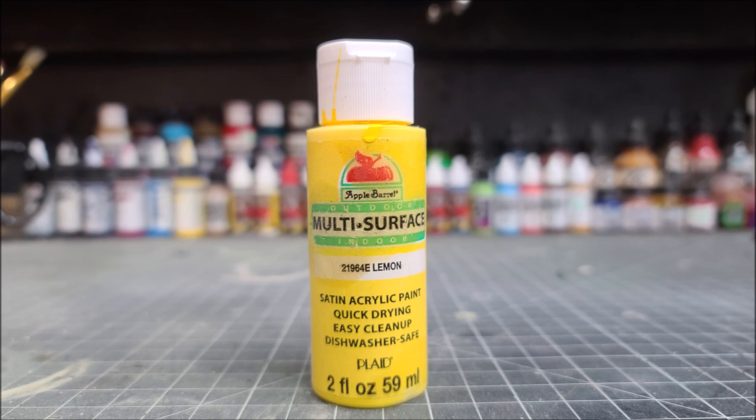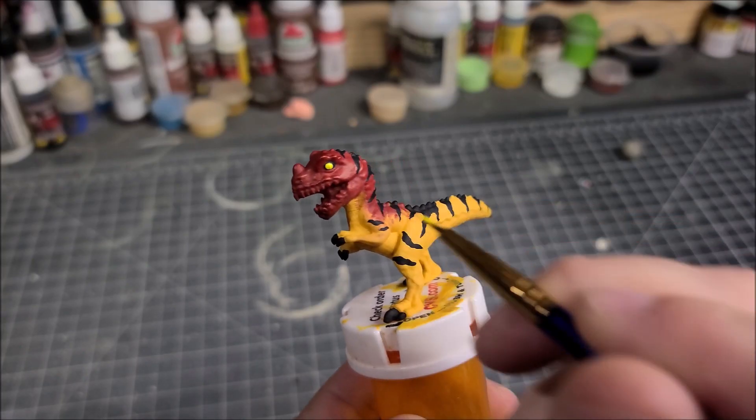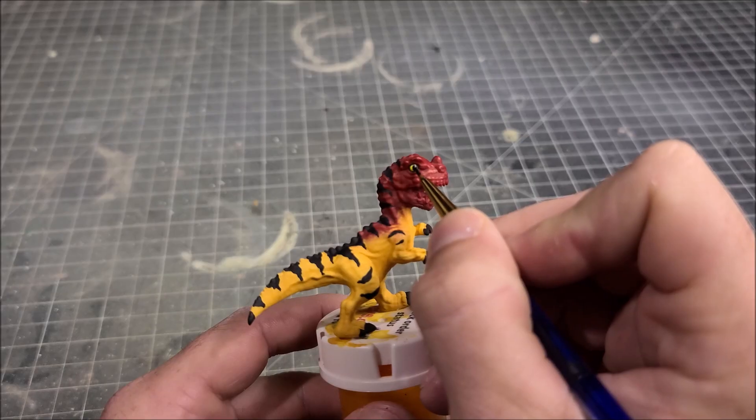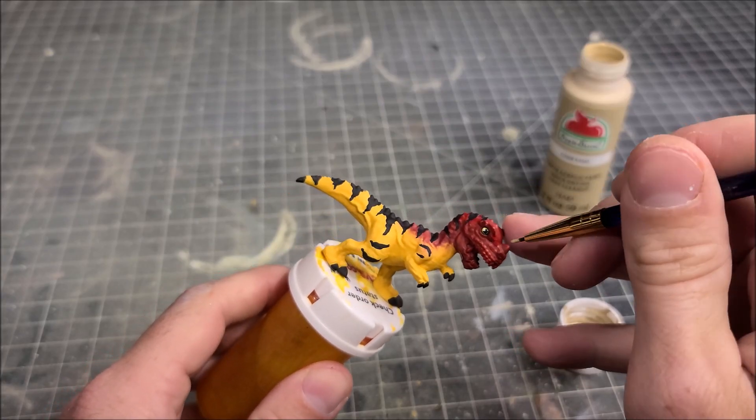Next color up is going to be a satin yellow. I'm going to paint the eyeball on the Ceratosaurus — hold your breath moment — and then go back in with the black and paint a black pupil. Next color up is khaki, and I'm going to use that to paint the horn on top of the head.